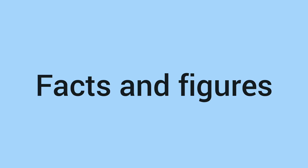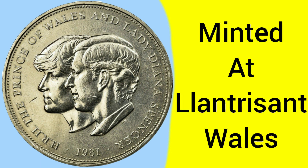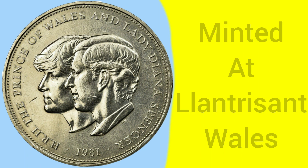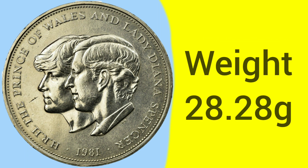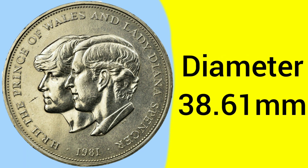Now we will move on to the facts and figures of this wedding crown. The coin was minted at the Llantrisant Mint in Wales, one of the earlier coins to be made there after the move for decimalisation. The coin is composed of cupro-nickel, an alloy made of 75% copper and 25% nickel, which gives it its colour and characteristics. The weight of the coin is 28.28 grams, the standard weight for a crown, as is the diameter, also unchanged at 38.61mm, just as earlier crowns were before.